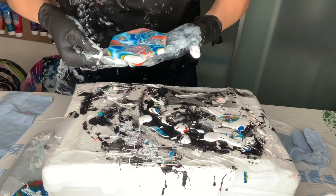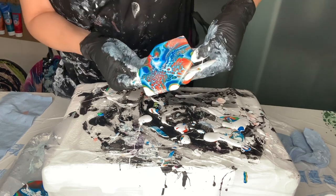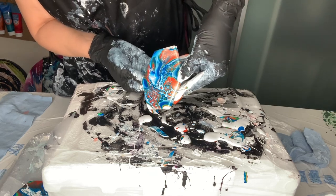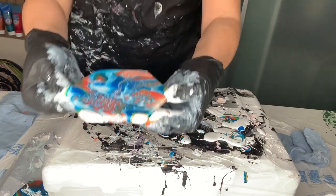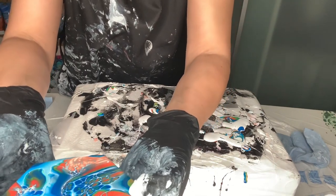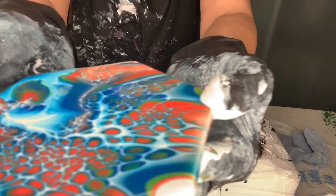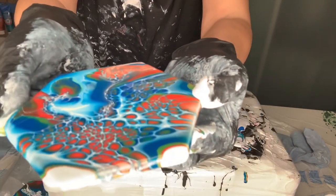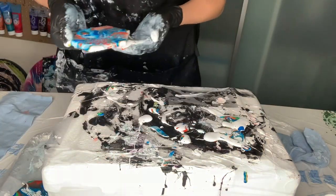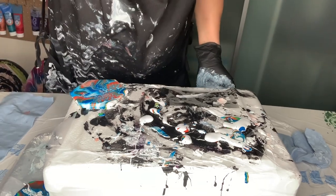All right, this is really good! Let's make it a three-minute video. See the number of cells here — it works! Bye, guys!